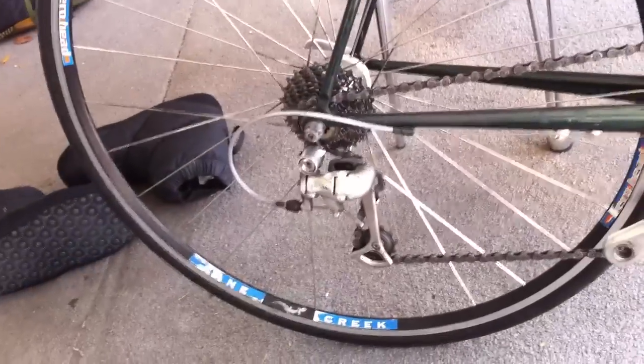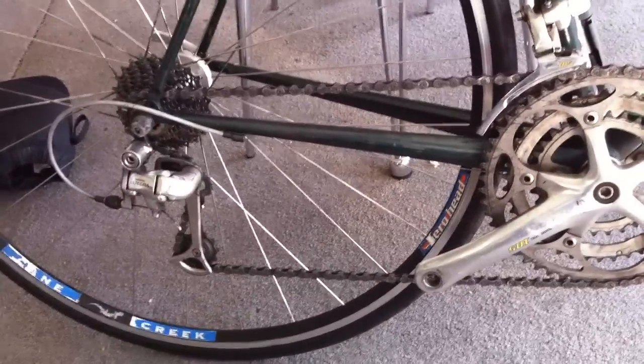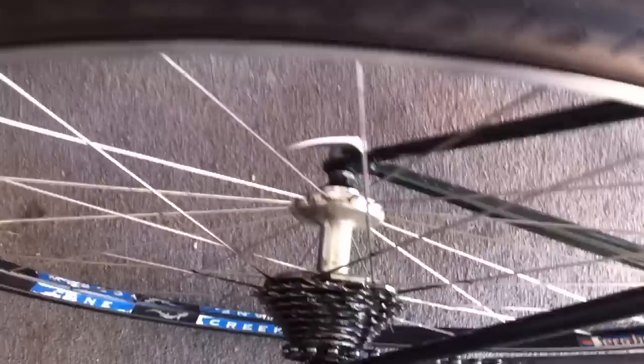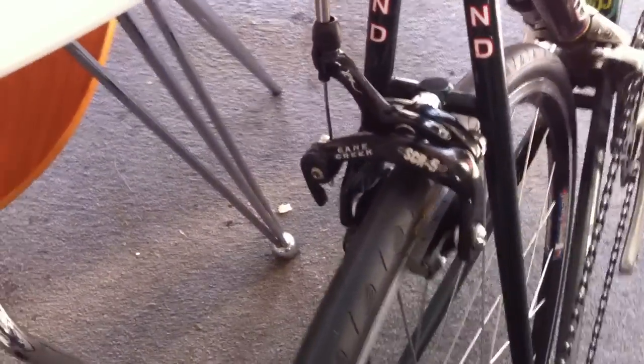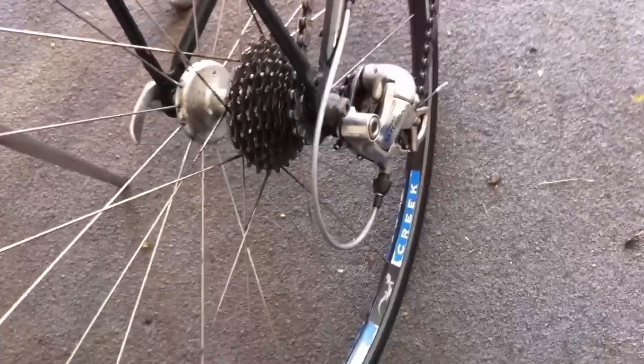Interesting rear wheel here — this is a Cane Creek Arrowhead rim. They don't make these anymore. You can see the Arrowhead rim right there. Once again, brand new brakes in the back, and brand new tires as well.